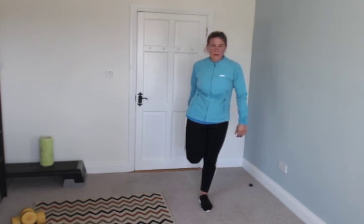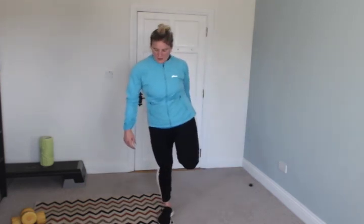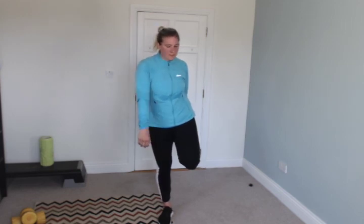Good, and hold. Switch. Arms — last stretch. Good. 3, 2, 1, and switch. Girls, you did absolutely amazing work today — I hope you're extremely proud of yourselves!